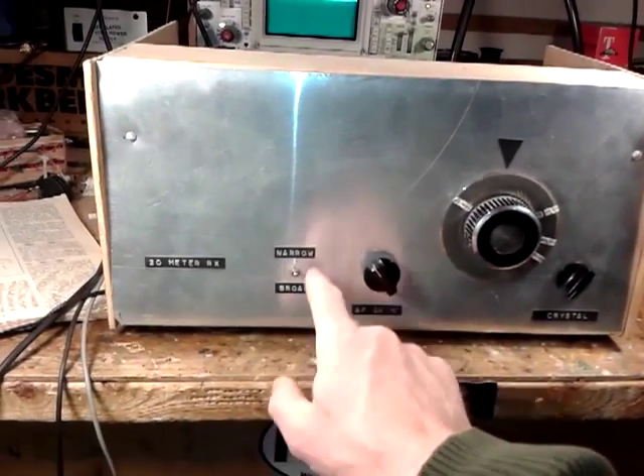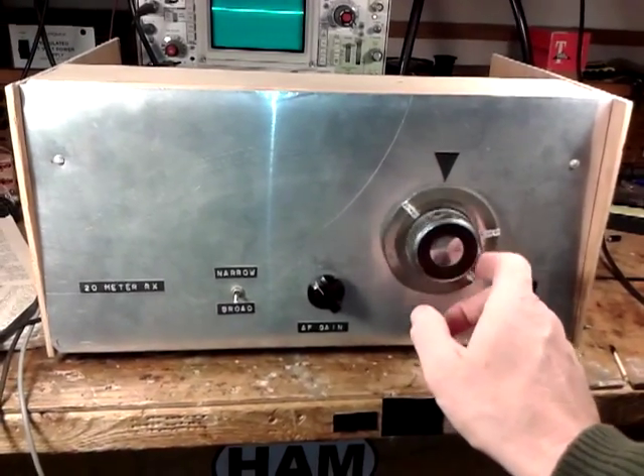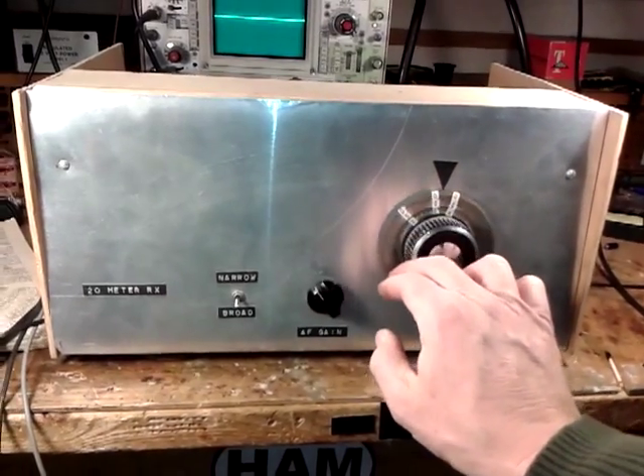Watch when I turn the filter out — narrow, broad. When the band gets busy, the filter really becomes necessary, but you can see right now we're doing all right.